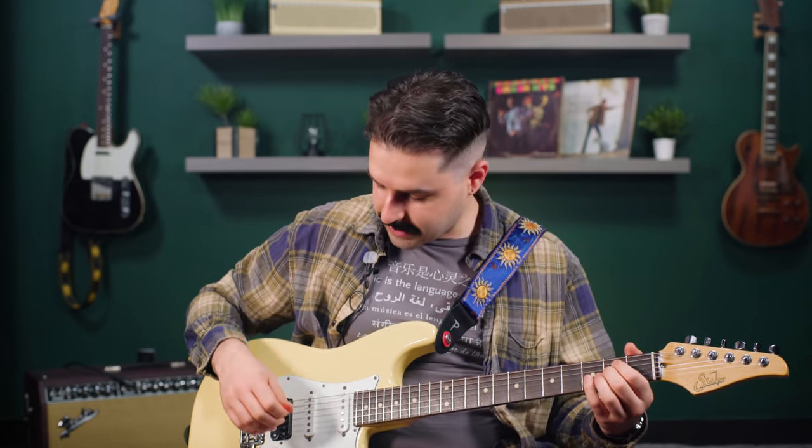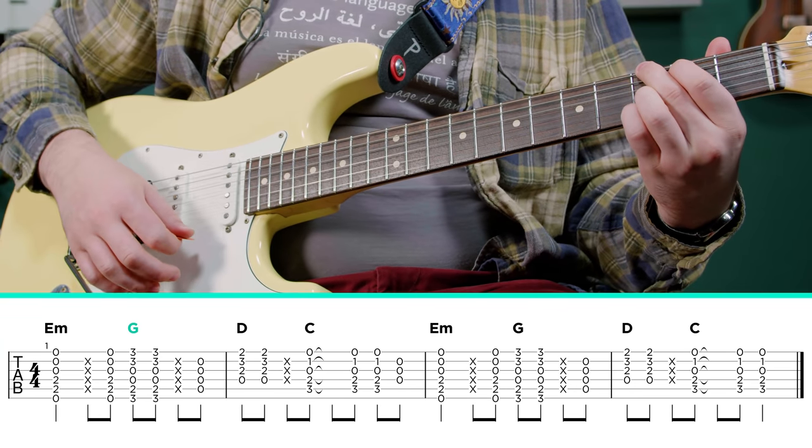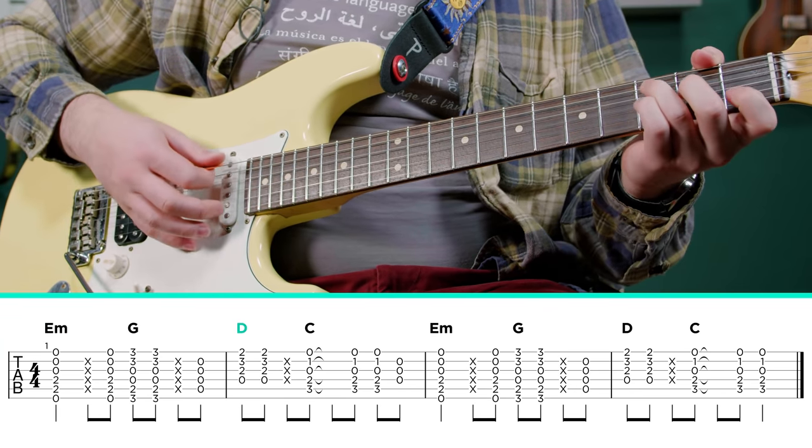I love this one because it's such a simple chord progression, but it sounds so good. He plays it on acoustic, but I'm going to play this on my electric. So the chords are basically just E minor, going to G, to D, to C.